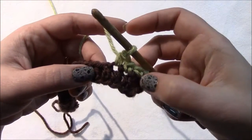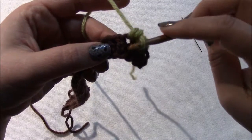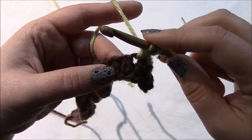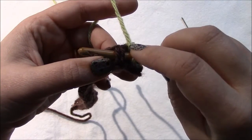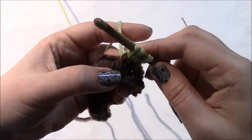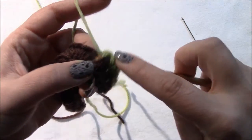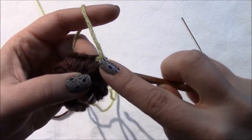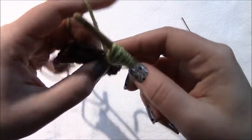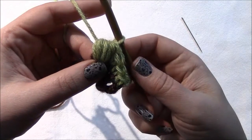We'll take it one step at a time. We're not working into the loop but into the stitch itself — working around the post. Yarn over, insert your hook from front to back and then back to front, pulling the stitch to the front. Yarn over and pull through. Do that a total of four times, then yarn over and pull through all nine loops on the hook. That's your puff stitch.